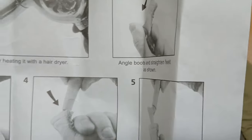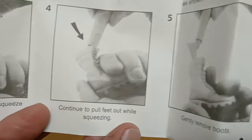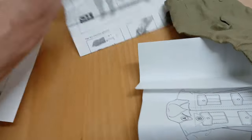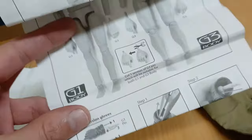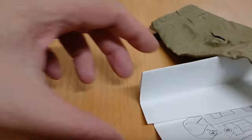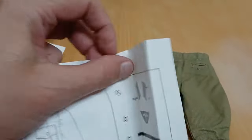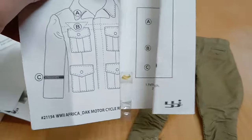I have several original instructions. This one is about how to remove the boots. This one is about replacing the hands and head on different versions of the body. And another one that shows how to place the insignia on the tunic.